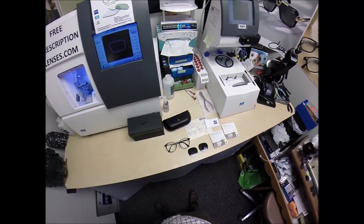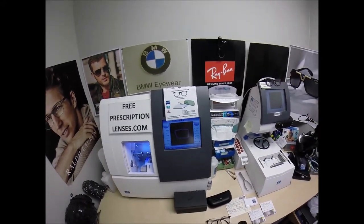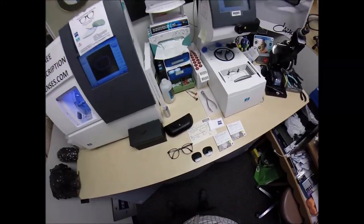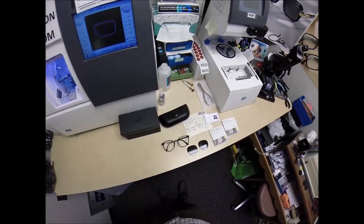Hello everyone, and a special thank you to Juan in Los Angeles, California. This is freeprescriptionlenses.com, where everyone loves a bargain and no one is disappointed with quality. I am the hardest working man in the optical industry. My name is C. Moore Better, but call me Mo.